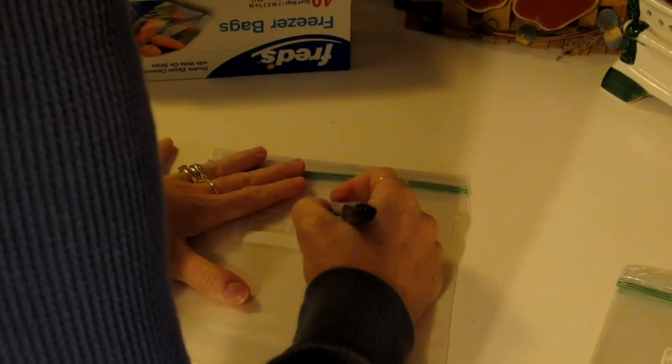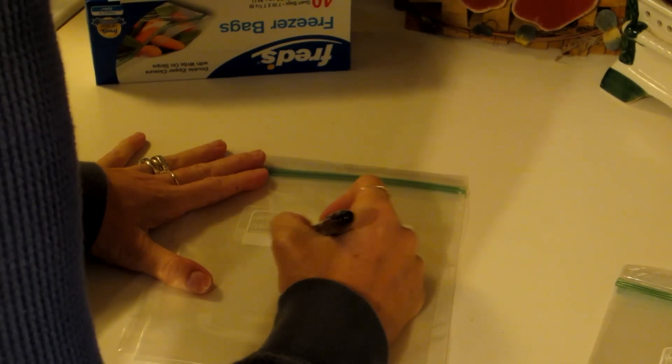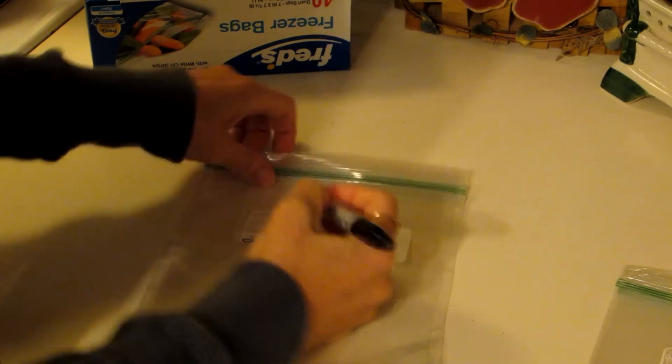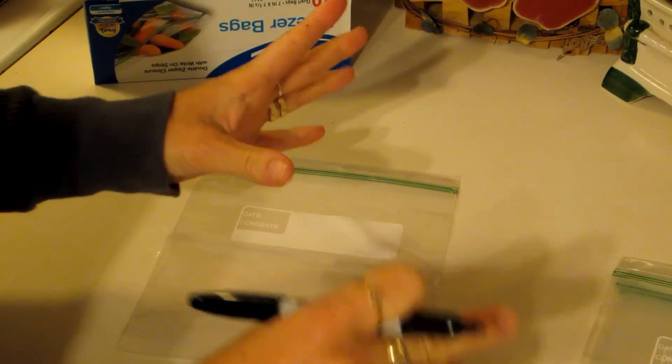While my pumpkin is baking, I make up several baggies. I'm going to write 'one cup of pumpkin' on my baggie, then put the year. I'll have a whole stack of baggies ready for when I'm ready to scoop out my pumpkin from its shell. That way I won't have to worry about grabbing my pen and writing things out while my hands are messy.